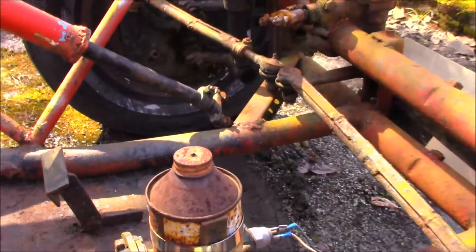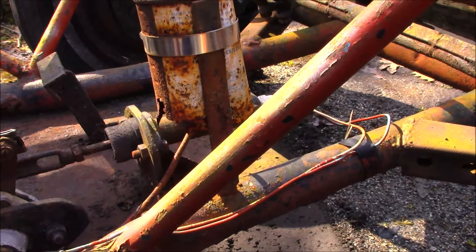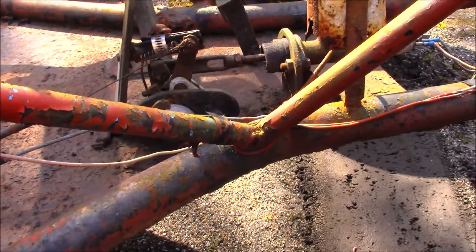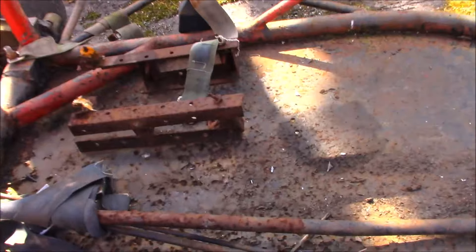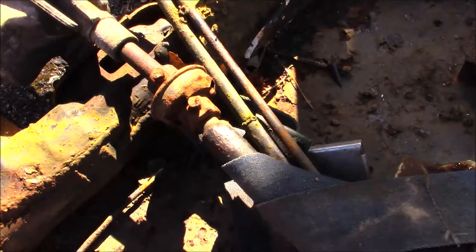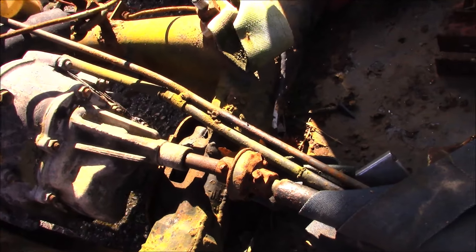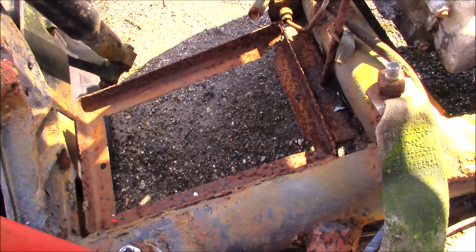Back to the brake fluid container - that'll never hold fluid, the bottom fell out. Ha! Crappy shifter linkage - I got a coupler back here that's gonna need some going over. There's a battery tray over here, there's a bang wire and weld it in.